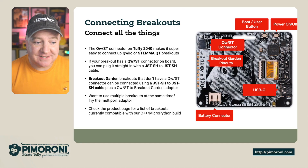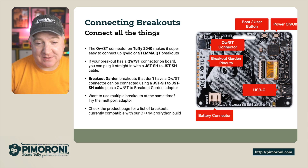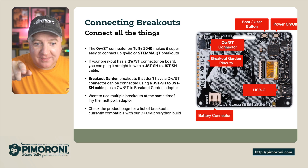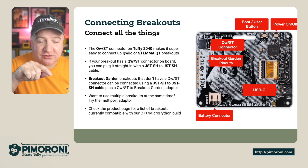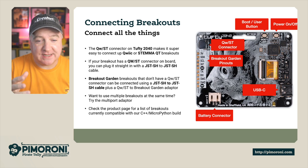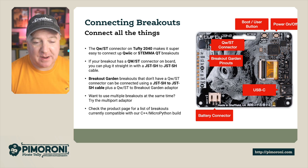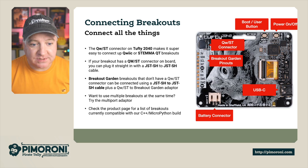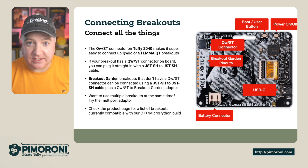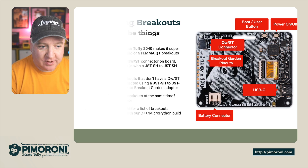Check out the product page for all the different sensors that are currently compatible with our C++ and MicroPython builds. On the diagram you can see the boot button on the right, the strap area where you can connect a lanyard, the power on/off button — press that and it instantly goes off, saving battery power. We've got the Qwiic connector, the breakout garden header pins, USB-C for power and programming, and the onboard battery connector.